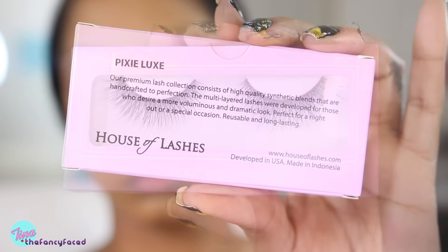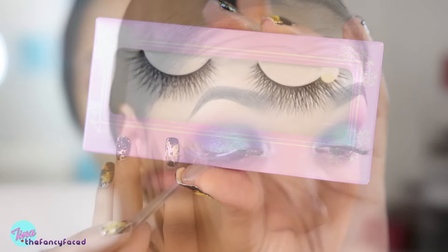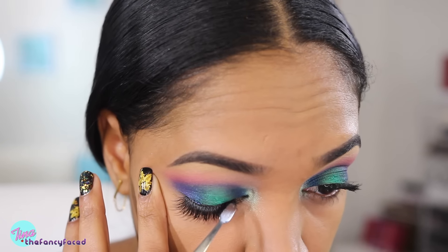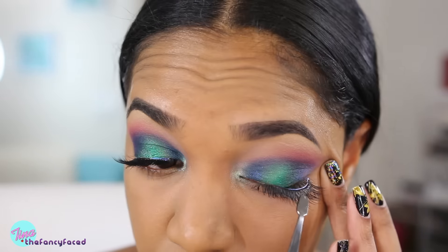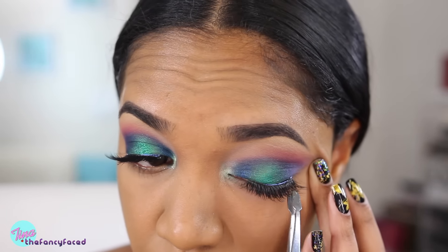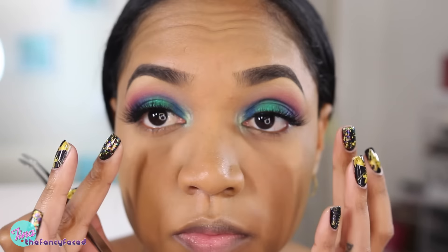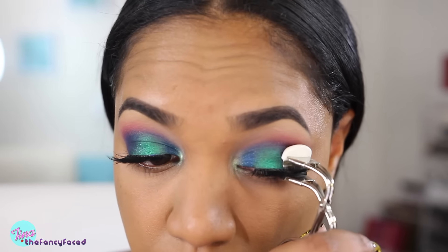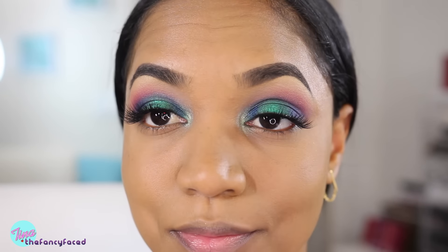I'm using the Pixie Luxe lashes from House of Lashes instead, which are still a very full, voluminous style but they're not as stiff. They don't have as thick a band and they're a lot more comfortable to wear, and they were very easy to apply. They're not as easy as a clear band but much easier than that thick band from Grand Glamour, and I really did like how these looked with the overall eye look.